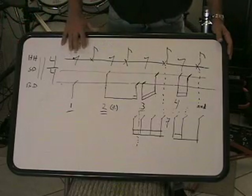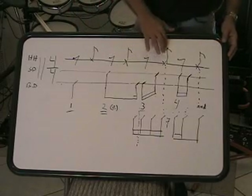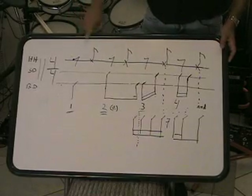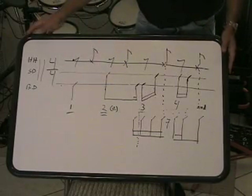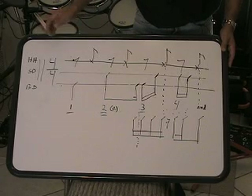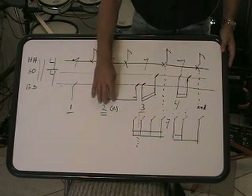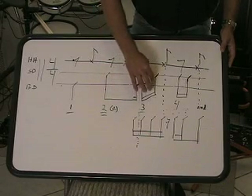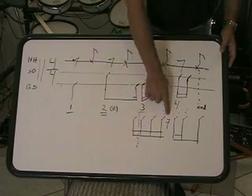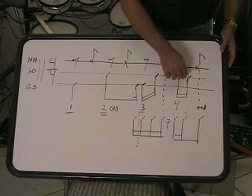And then on your upbeats: 1 and, 2 and, 3 and, 4 and. So we'll just be doing our 1 and, 2 and, 3 and, 4 and right there. And then you'll look for these 16th note patterns. You'll see there's the 16th note that's missing here, and then 3 e and, and then the missing 16th note here, then 4 e and.